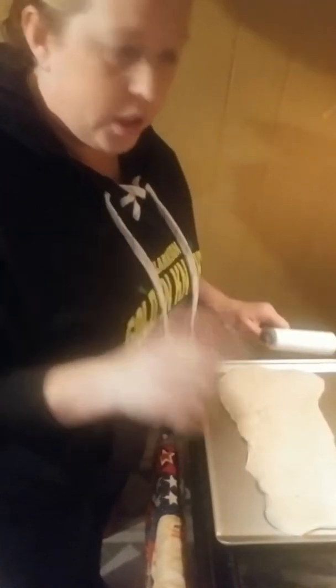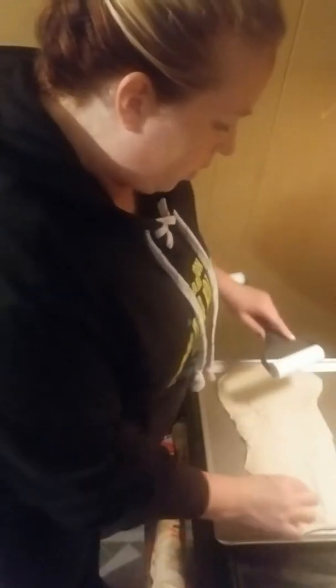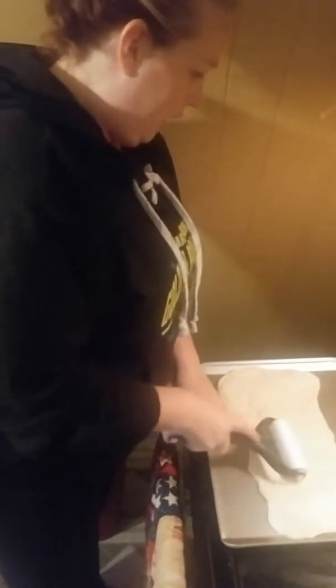Word to the wise: Price Chopper pizza dough makes a rectangle pizza. So we will go back to Walmart. But hey, live and learn, right?